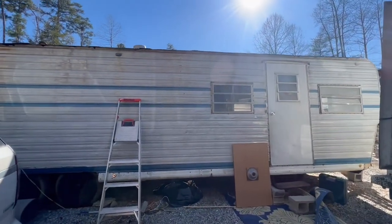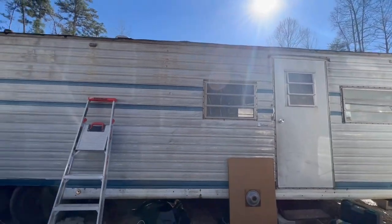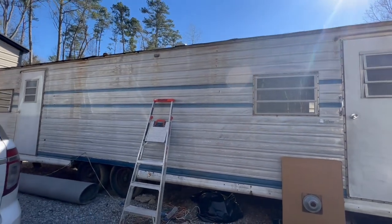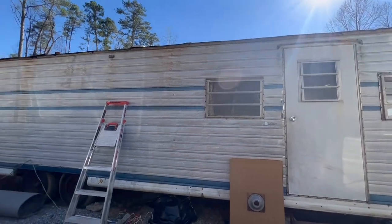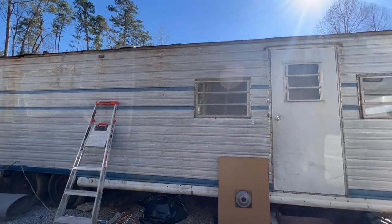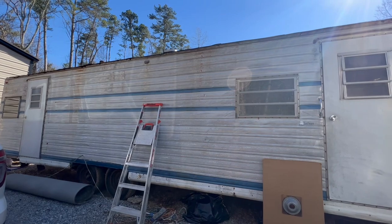We're supposed to really be working on this bad boy but it's not raining right now — we have had some crazy pop-up storms. So we're waiting on our carport to get here so we can put this project under that before we go ripping the roof off, because I know our life and I know what will happen.